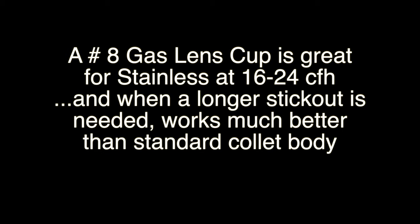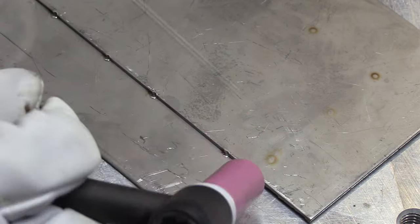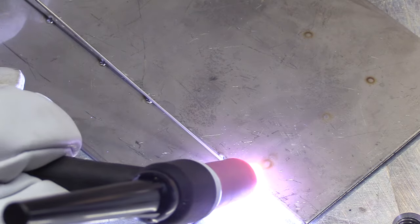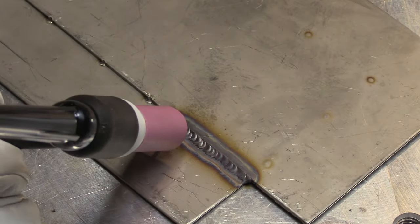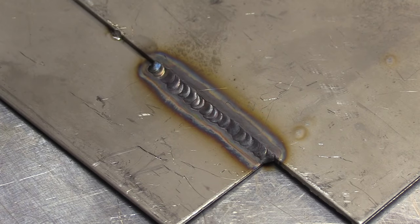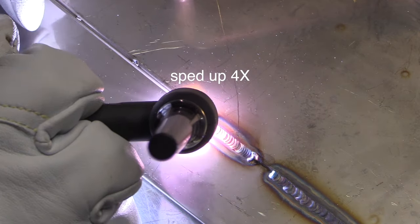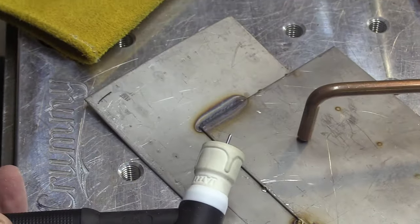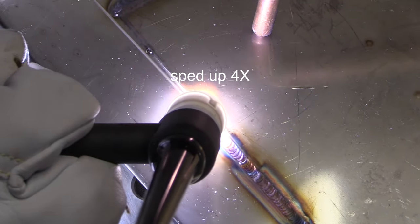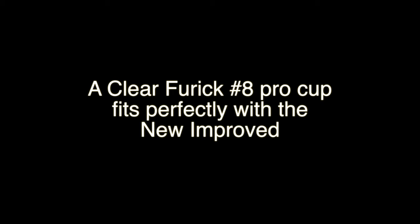A number eight gas lens works great for stainless steel, and 16 to 24 CFH is the range for a number eight. This clip shows the big difference: using a half-inch stick out on all three welds — starting with a standard collet body, I'm losing shielding and that makes stainless get all squiggly. Switching to a stubby gas lens number eight with the same gas flow and stick out, all of a sudden it flows a lot better. Taking it one step further with a Jazzy 10 that has secondary diffusers at the same gas flow gives a little bit better shielding — not night and day between the eight and ten, but a huge difference versus the standard collet body.